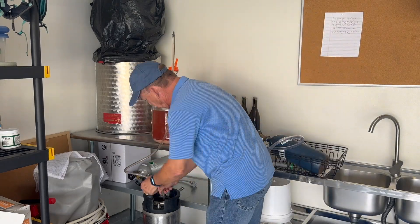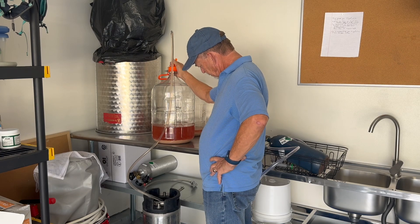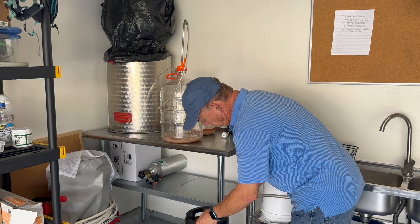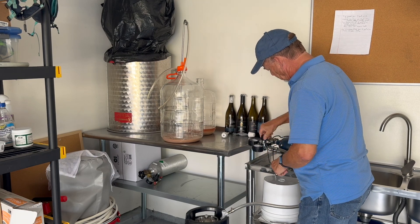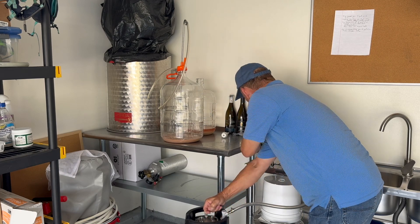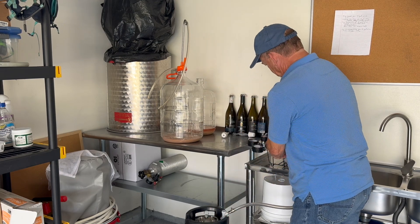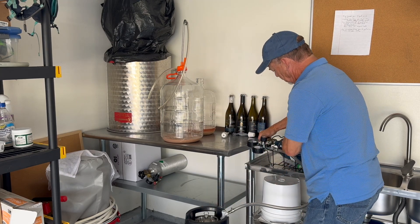Now for the five gallon carboy, we will combine that along with the three gallon carboy into the keg. Hopefully we'll have enough wine to fill a five gallon carboy all the way to the top. To ensure the wine is off the oxygen, I'm going to pressurize my tank with some nitrogen — pump a little bit more nitrogen through to be sure all the oxygen is out of the top of the tank.